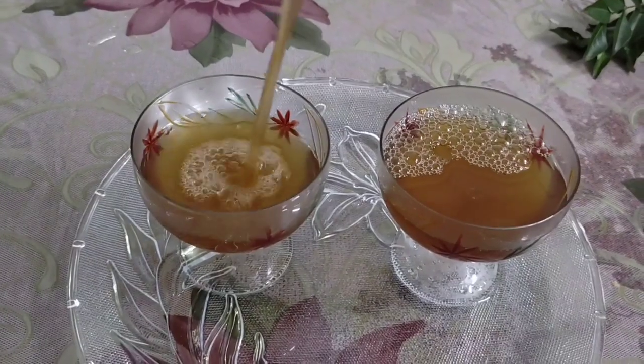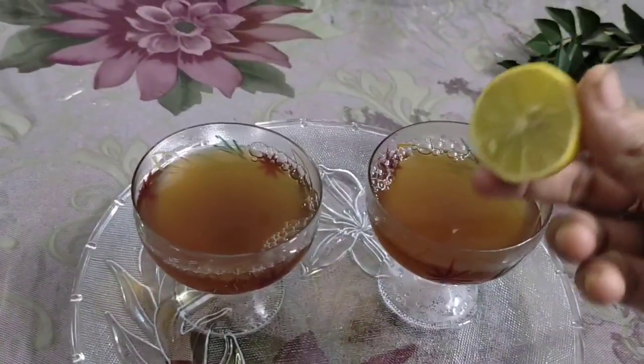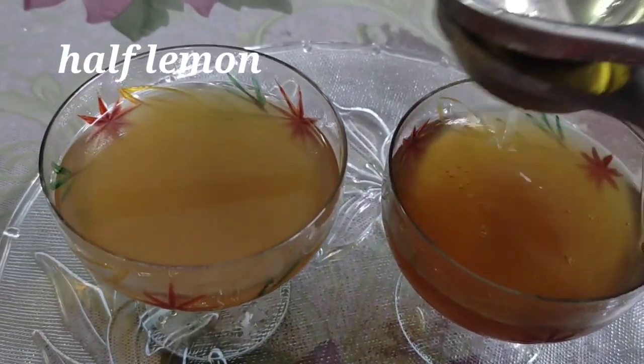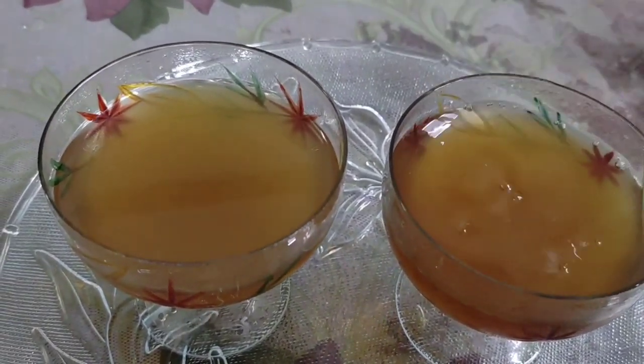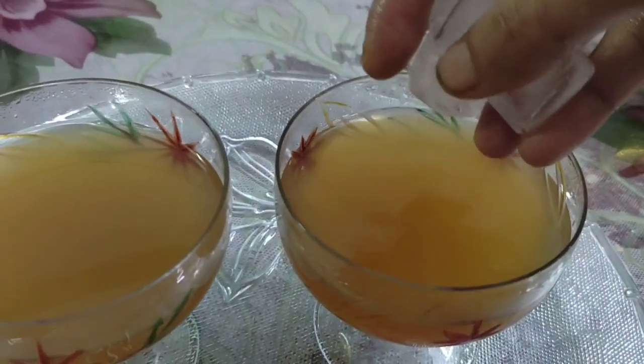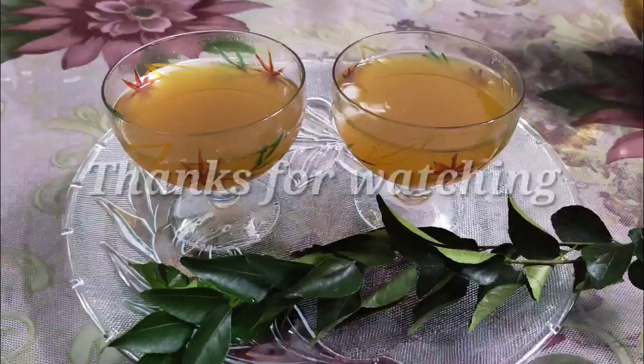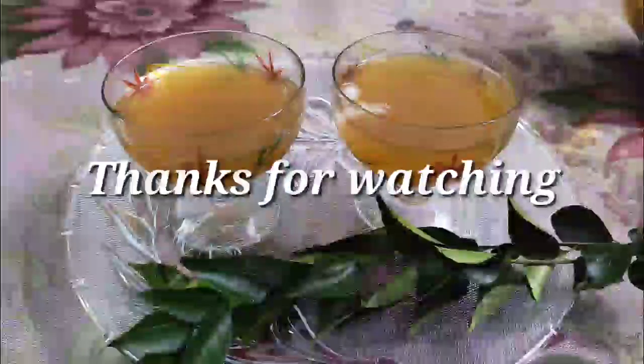This is a very helpful tea, especially in the time of corona. Put the ingredients in the pan. If you like this video, please comment below.